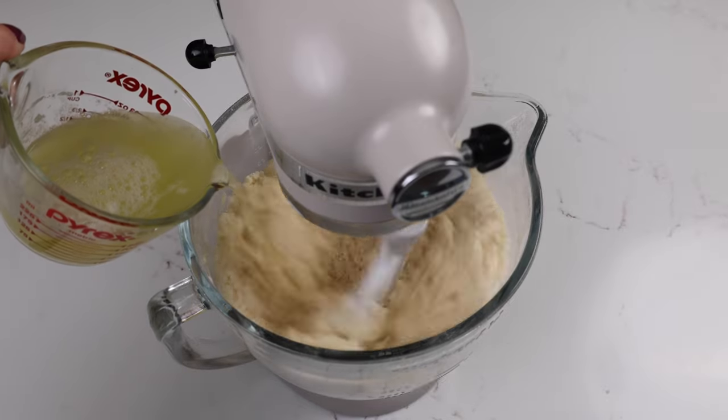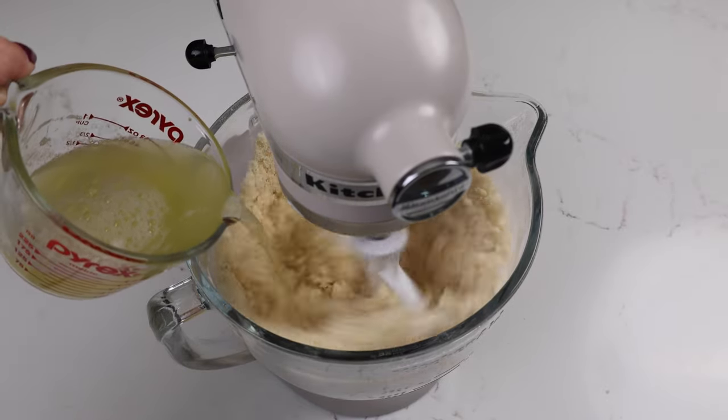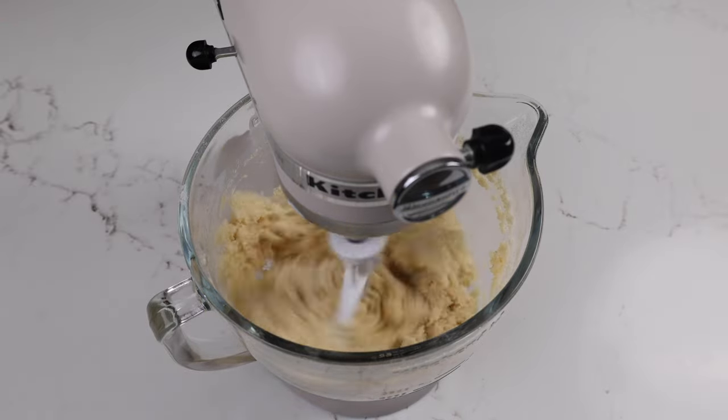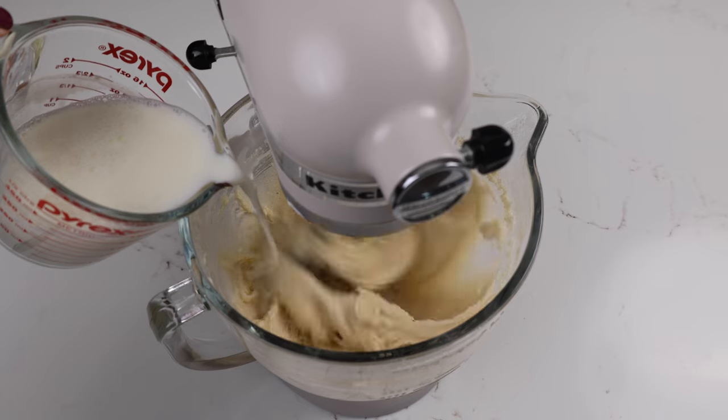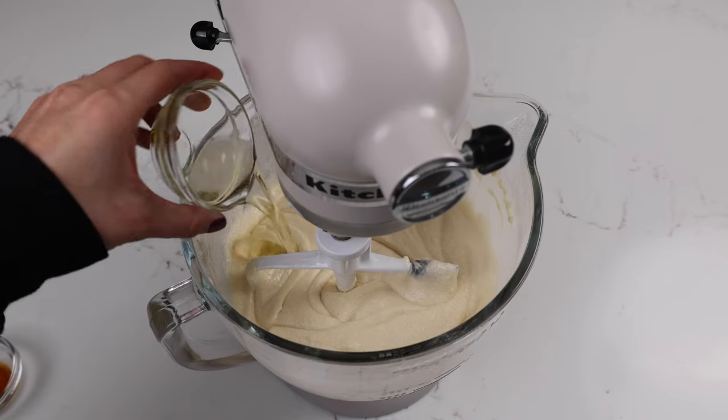Then we're adding in our egg whites, which we're going to mix in on a medium speed. The batter should start to look kind of thick at this point, and that's when we add in our remaining wet ingredients which include our buttermilk. I like to add in my buttermilk in two additions just so that it doesn't splash out of my bowl as it's mixing, and once that's incorporated we mix in our oil and our vanilla extract.